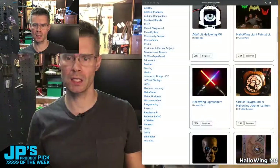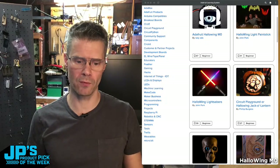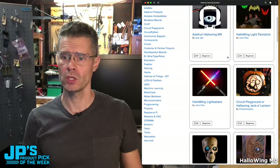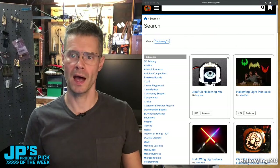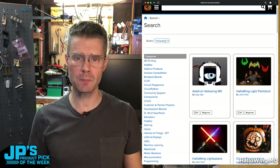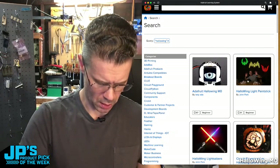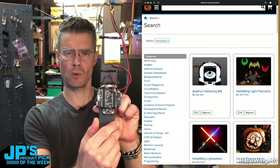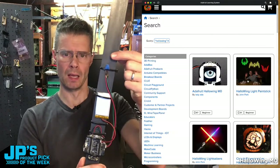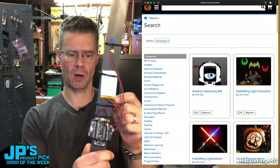Let's jump over to the learn guides for this, because there are many. If you go to Adafruit Learning and type in Halloween, you can search for a bunch of guides, including the main Halloween M0 guide. Here's one I did — the Halloween light paint stick. This is a nice example of integrating it into a prop where I'm not even using the eye; I've zip-tied it to a stick with a battery, a potentiometer on one port, and NeoPixels on the other.